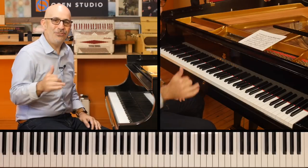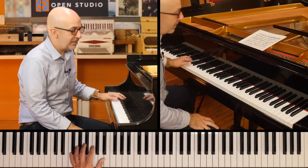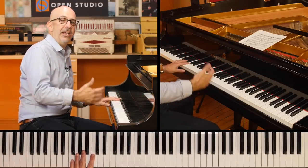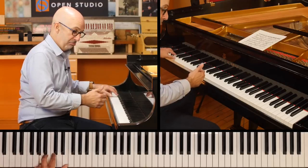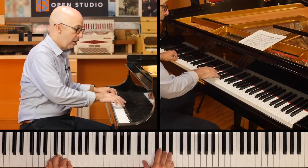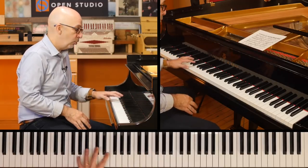So playing Duke Ellington's 'Do Nothing Till You Hear From Me,' and I was kind of reminded what a great technique this is to be able to add in. And we can kind of transition from walking bass to that four on the floor where it's like everything's got a root.